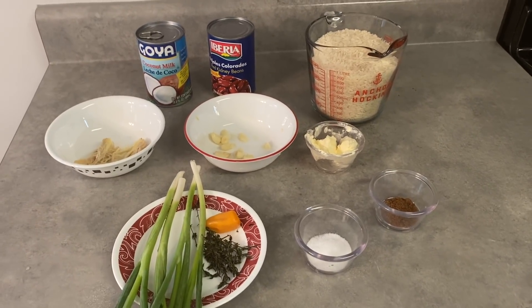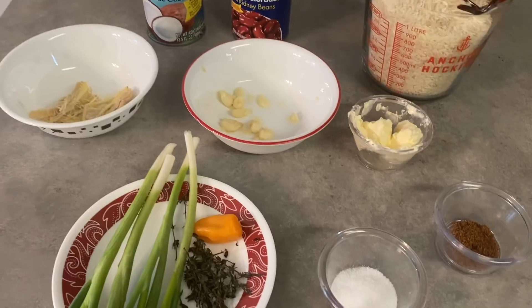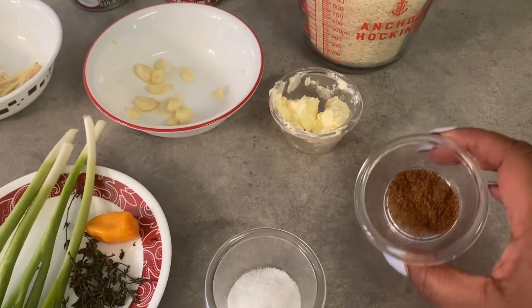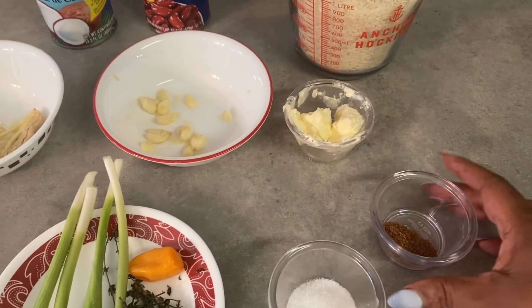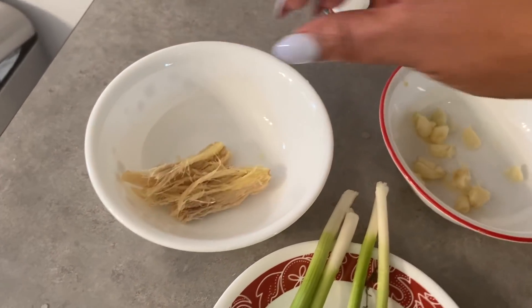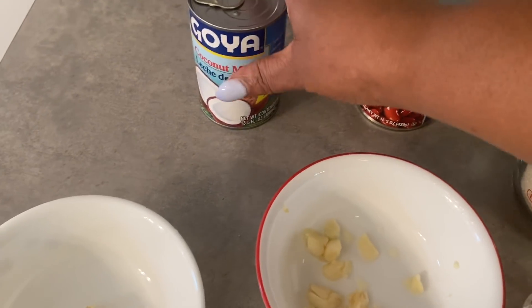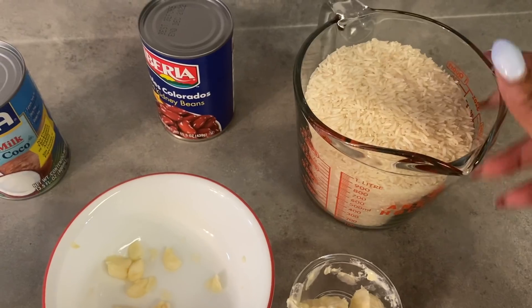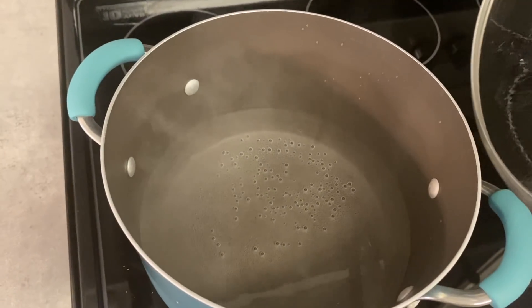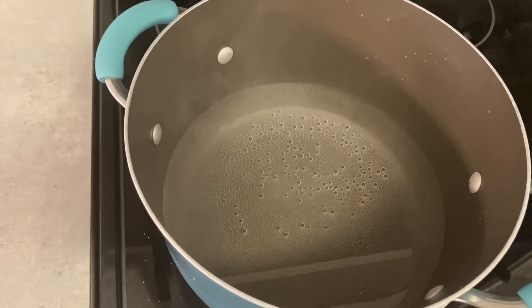Now guys, I'm getting ready to prepare the rice and peas, the real Jamaican style. Here I have my seasoning, my skillet and thyme and pepper, my salt, and some chicken noodle seasoning just to give the rice some flavor. I also have my butter, a stick of butter, my garlic, some mashed ginger, my red kidney beans, my coconut milk, and three cups of rice. On the stove I have six cups of water and I'm getting everything prepared right now.